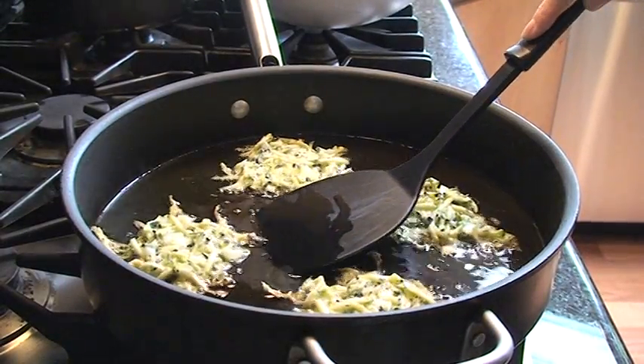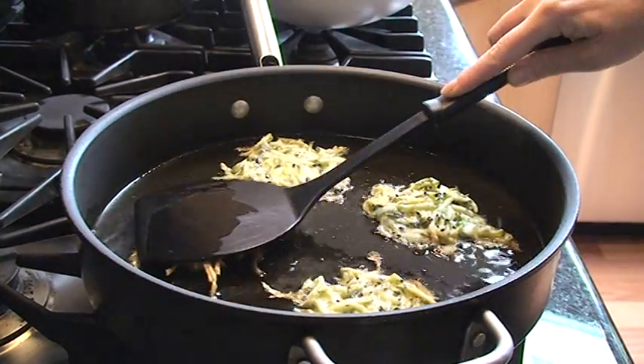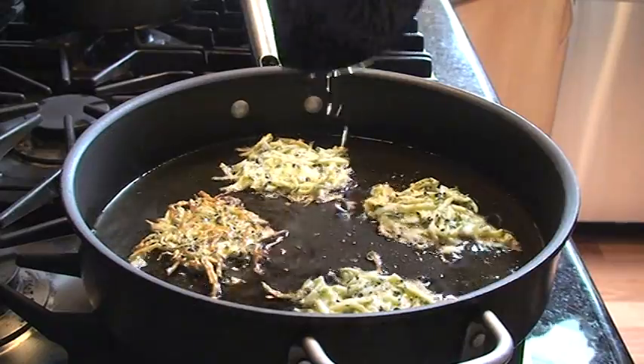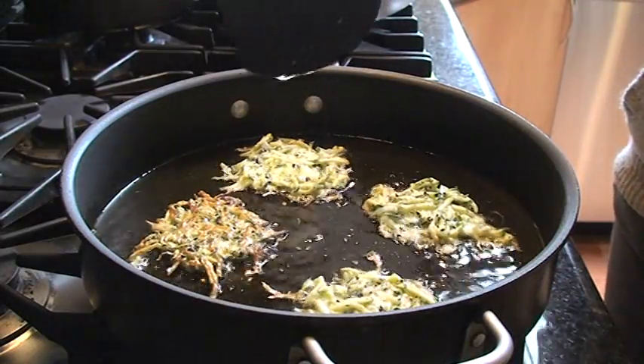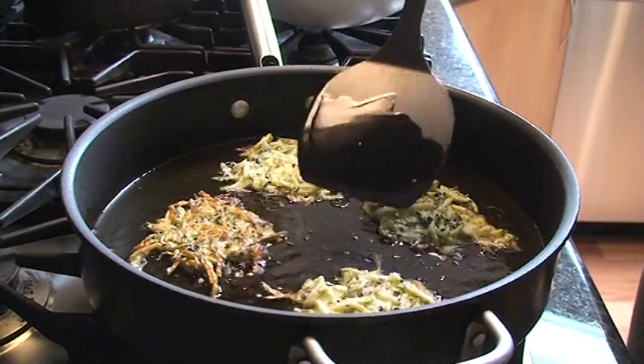When these start looking golden brown on the edges, it's time to flip them. You can see they have that really nice little bird's nest shape. I like to press them down just to make sure all the uncooked edges are in contact with the oil.